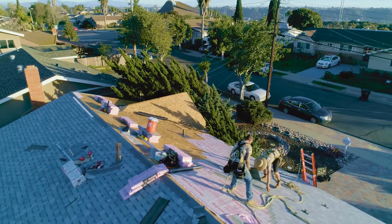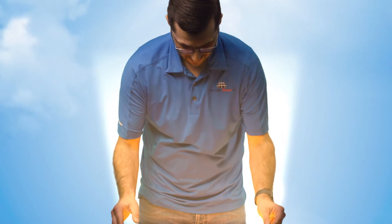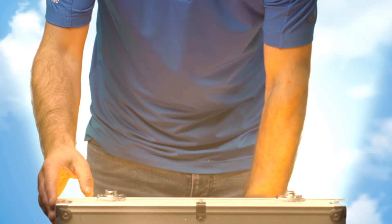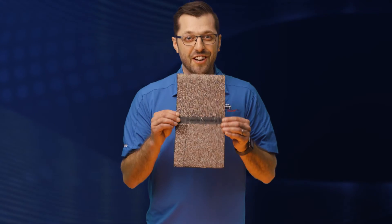We have torn off your roof, put all the old debris in a truck, inspected the deck for dry rot damage, and repaired any rotten wood. We've installed the ice and water shield, the drip edge, the underlayment, and the starter. Finally, it's time to install the shingle.